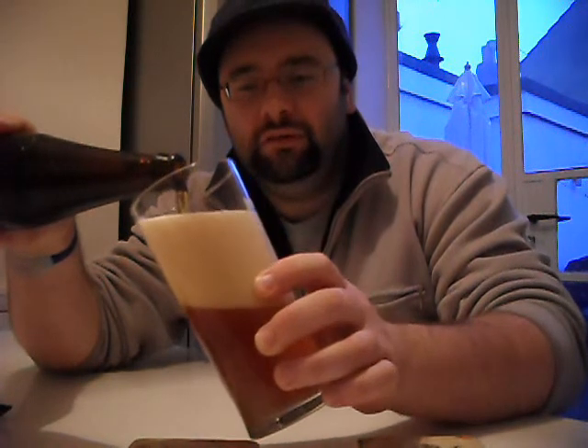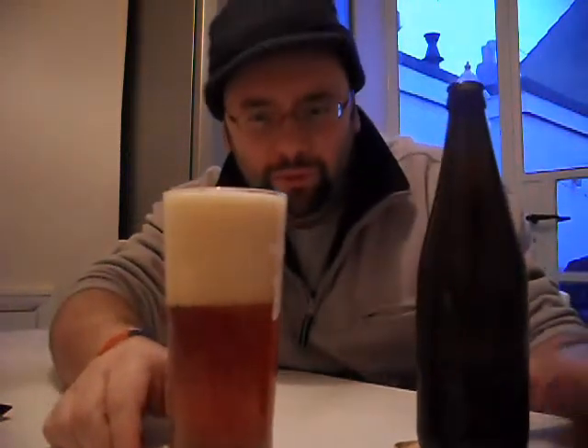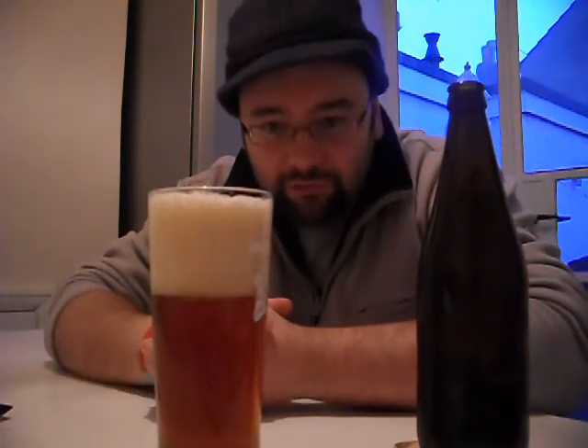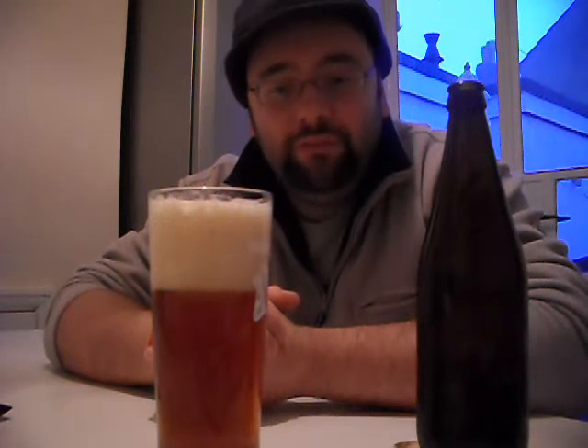Look at that beast! Okay, scratch what I said about the head — look at that beast. Reads can be clear. I don't know if you can see in the camera. You've got these big old bubbles at the top and then the little micro bubbles as it comes down to the bottom. And this one's very, very clear.